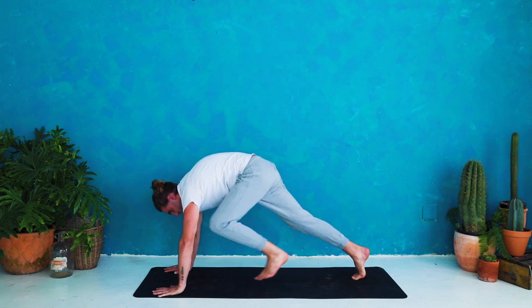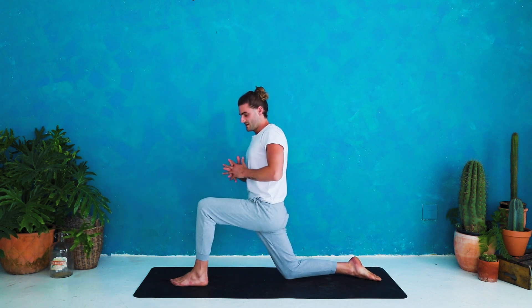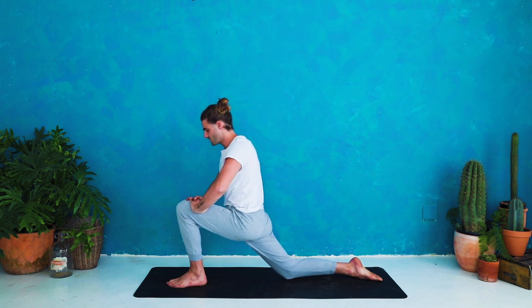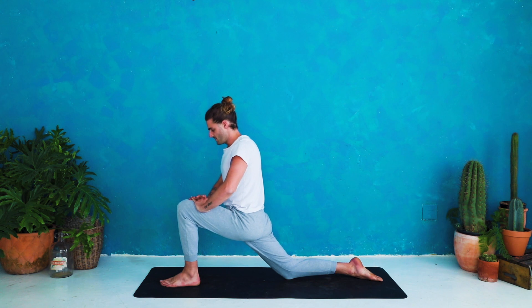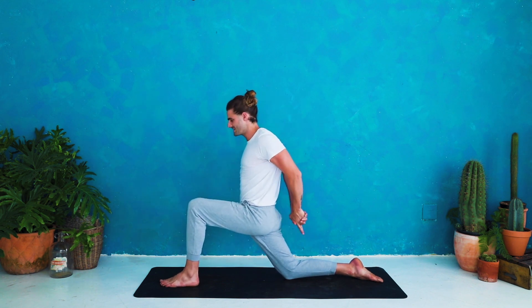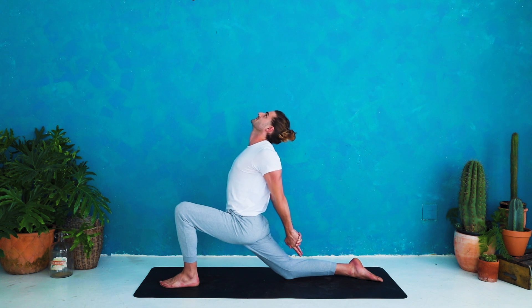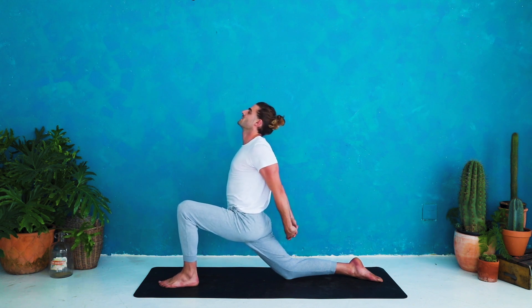Exhale knee to nose — ripple forward, see if you can make connection, lift the hips up. Inhale three-legged dog, left leg up and back. Exhale step through to low lunge — foot comes in between the hands, lower the back knee to the floor, untuck the back toe, rise up. Again, interlace the fingers and place them onto the front thigh. See if we can make some space by using your exhale to lower yourself forward and down. Really relax as you lower yourself down, inhale hips come back.